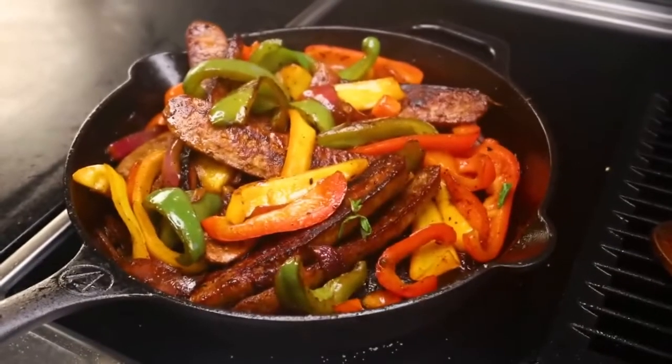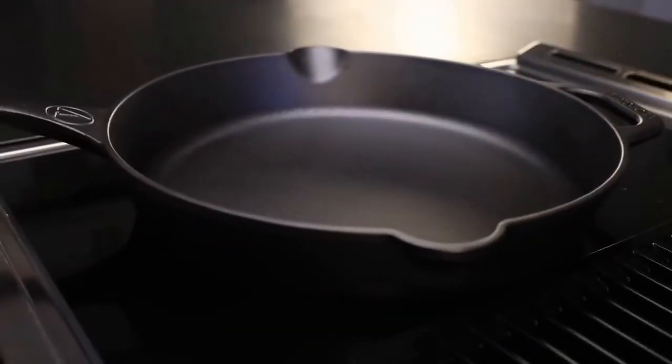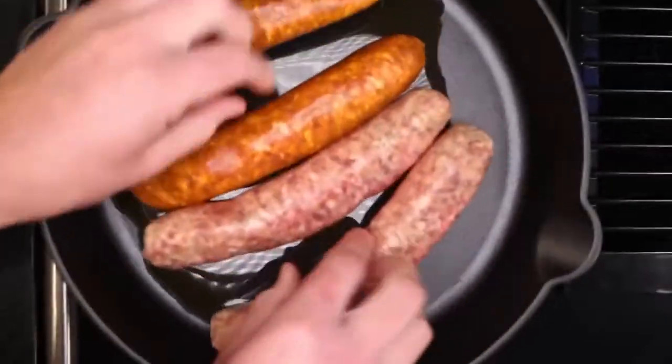A heavy hand with the vinegar helps too. I need my biggest pan to make four generous portions — a little oil in there, turn the heat on high, and in goes four big Italian sausages.